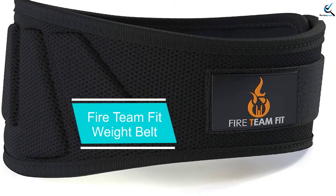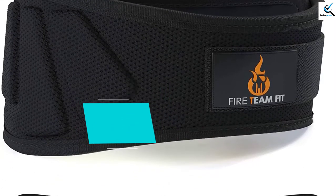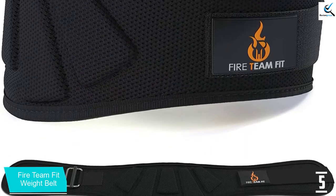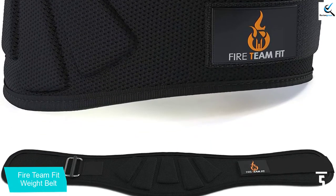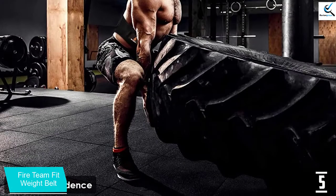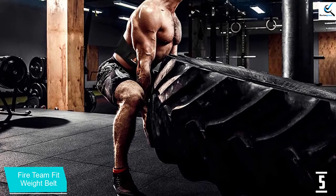Starting at number 5, we have Fireteam Fit Weight Belt. For individuals who need wider belts, this is a 6-inch wide belt that is more comfortable and sturdy. The weighted belt is fully designed for function and optimal comfort, making it an excellent selection to consider. Also, there are varying colors and sizes to consider when making the order.